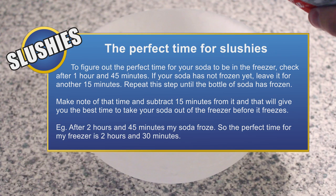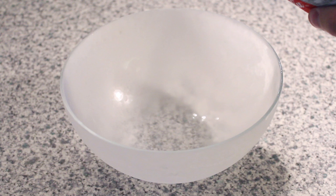After an hour and 45 minutes, check your pop to see if it's been frozen. If it hasn't frozen yet, leave it for another 15 minutes and check every 15 minutes until one of the bottles freezes. Take note of the time and subtract 15 minutes. This newly calculated time is the perfect length of time to create supercooled slushies.